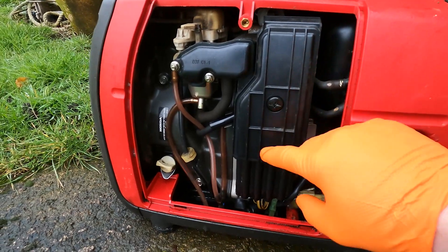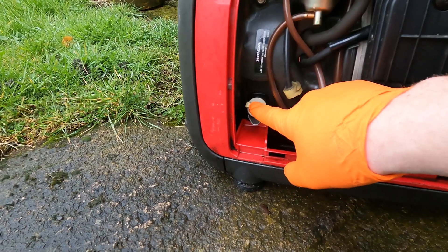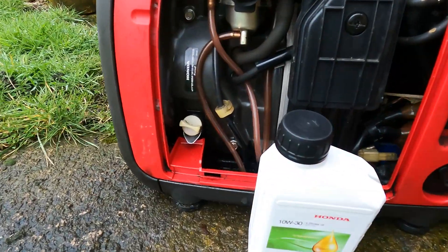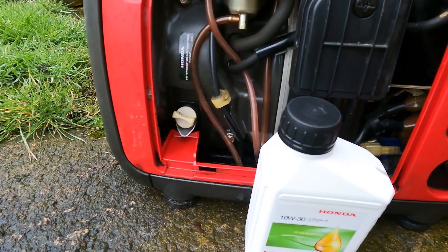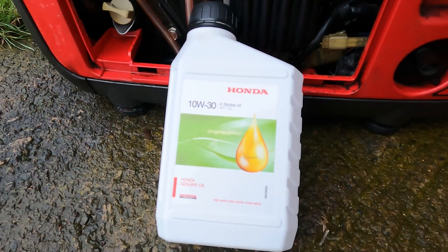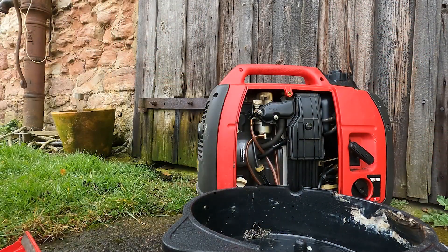Up here is the air filter — we'll do that after. But first, we'll remove this plug and drain the oil out. In this engine there's 0.4 litres of engine oil, and this is what we're going to be replacing it with: genuine Honda 10W30 four-stroke oil, designed for this engine.